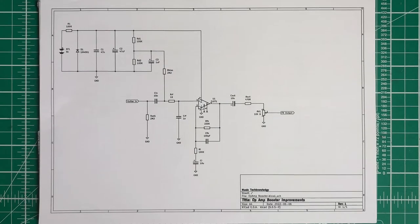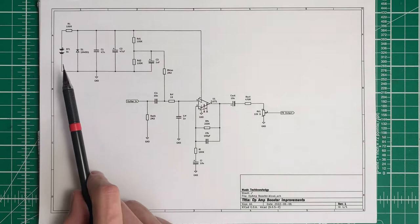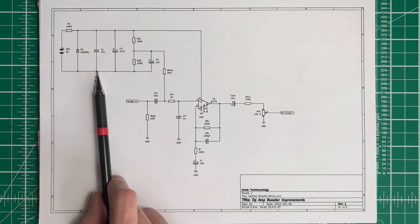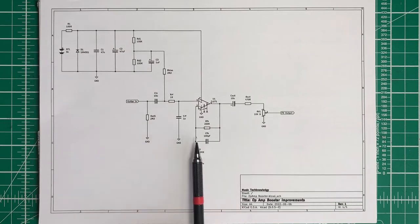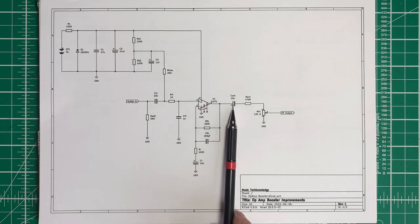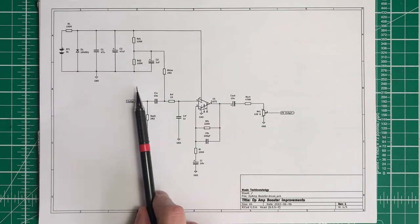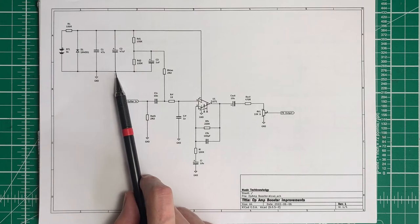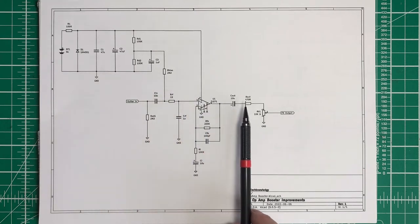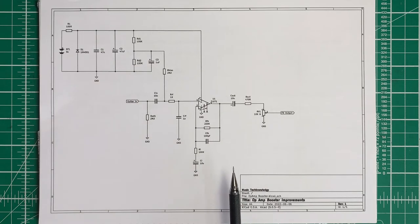Now let's look at this circuit in more detail and break it down into sections. Just looking at the whole circuit, I want to point out that there are different filters throughout — there's a filter here, one here, one here, one there, and another one in our blocking capacitor. So this is full of RC filters, R being a resistor and C being a capacitor. We're going to start at the power section and work through step by step.